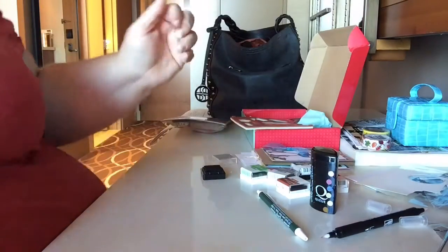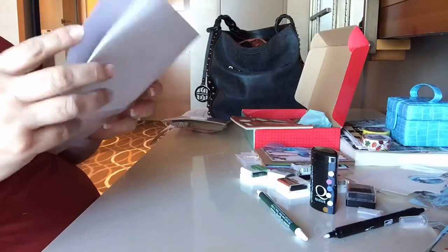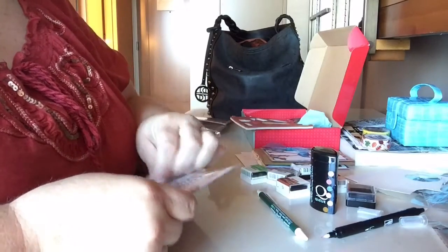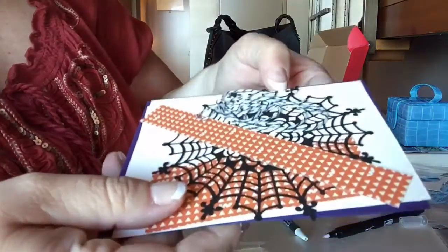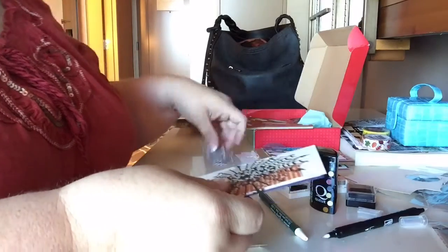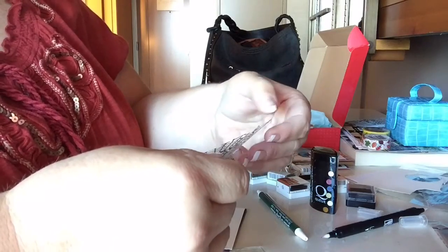Two for two! This is stamping in the hotel room — I am so impressed with myself. Now this next one is really cute — it's a witchy witch card. And it's so cute! Look at the fun stuff you get in here. The paper is like jack-o-lantern-y, and on the other side it has ravens. Look at the spiderweb — oh my goodness, I am loving it!